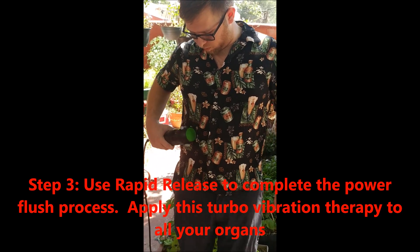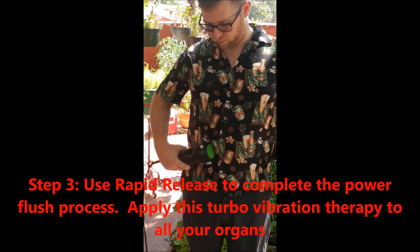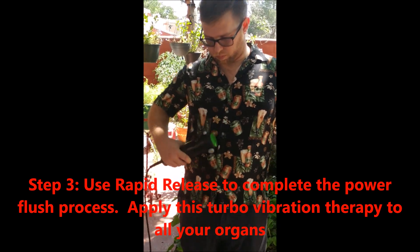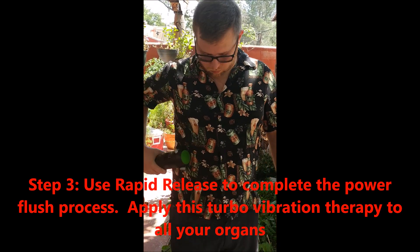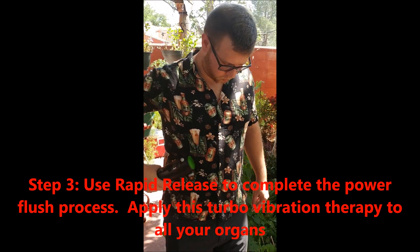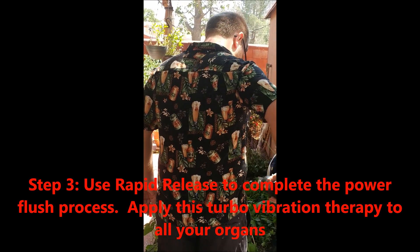The rapid release is a very intense jackhammer vibration tool, and this is the power flush on the liver itself. The vibration machine is potentiating vibrations throughout the whole body, and then with the rapid release you're actually targeting that specific organ.